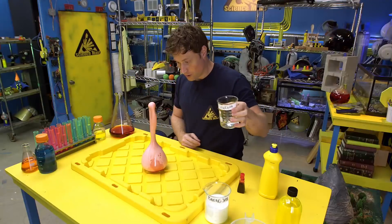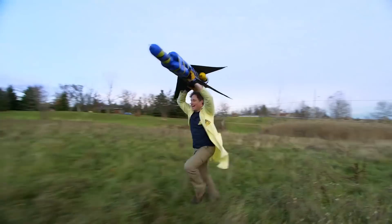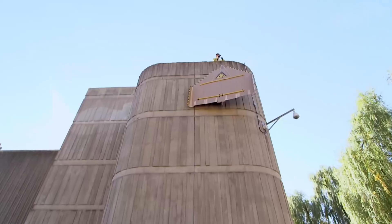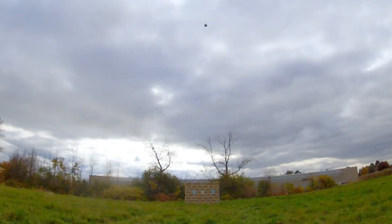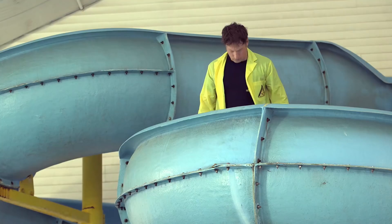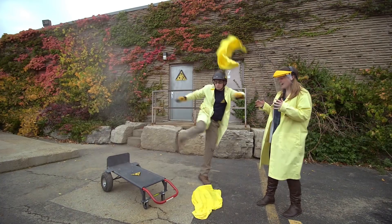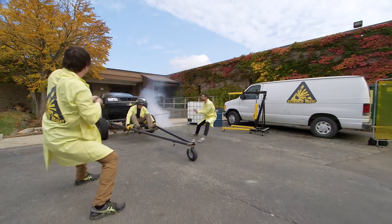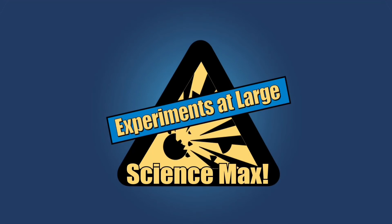Have you ever done a science experiment and wondered what it'd be like if you did it big? I have. My name is Phil, and I take your everyday science experiments and do them big. This is Science Max, Experiments at Large!